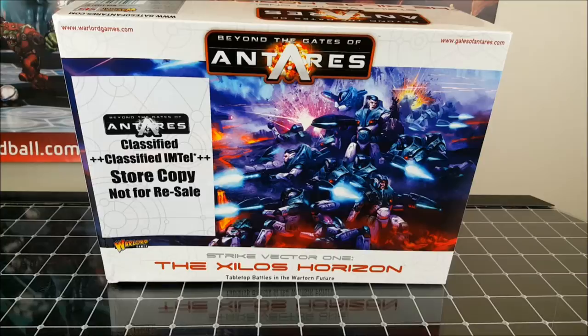Hey guys, Dave from Guerrilla Painting here, and today we're going to take a look at the new Beyond the Gates of Antares, the Xylos Horizon starter set. This is the new sci-fi game from Warlord Games. It's the first starter set they've got, and it's going to be packed full of a whole bunch of different miniatures and cool stuff, so let's crack it open and see what's inside.